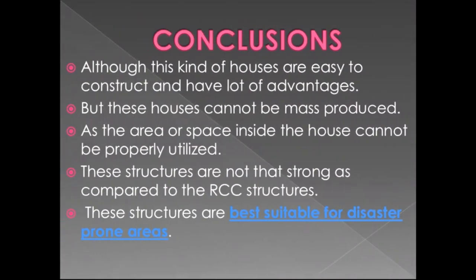In conclusion, although these houses are easy to construct and have many advantages, they cannot be mass produced as the interior space cannot be properly utilized. These structures are also not as strong as RCC structures. They are best suitable for disaster-prone areas.